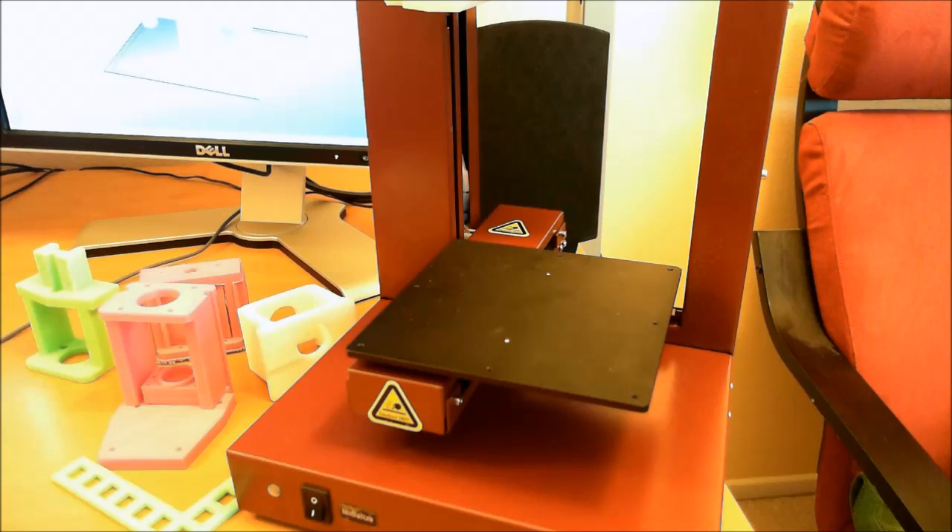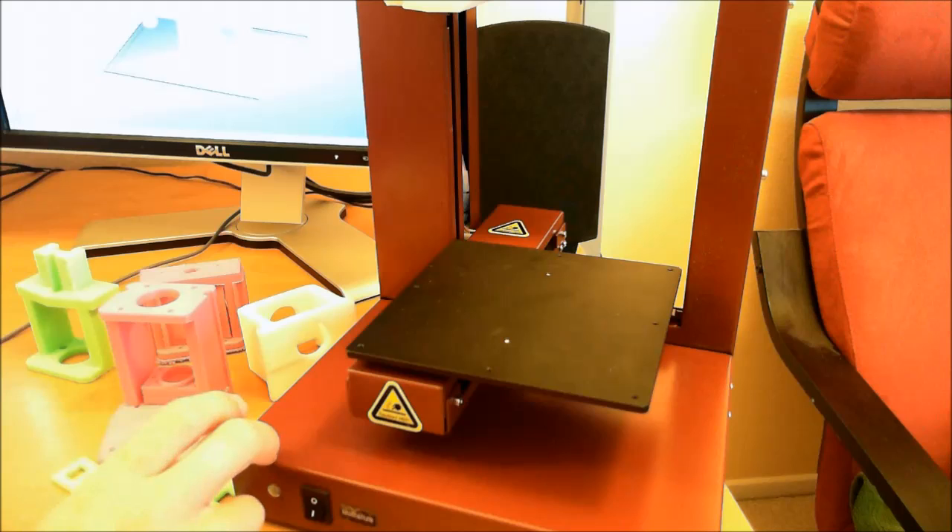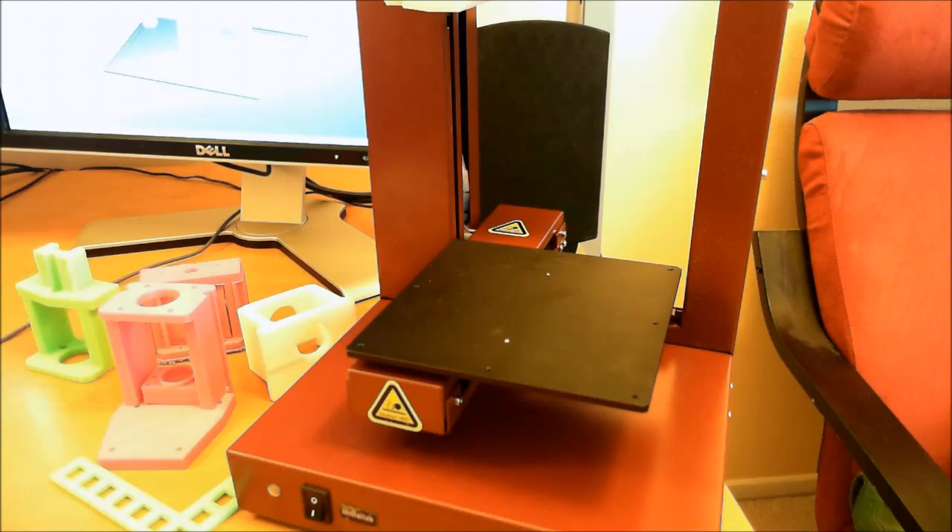I ended up getting this printer from Octave.com. I was familiar with Octave as they have a pretty quality ABS product as far as third-party filament. I read about them on the RepRap forums, on the UP forums, and people just seem to say really nice things about their ABS. I noticed they also sold the Affinia, and they're on the West Coast — I'm in California — so shipping was quicker to me.